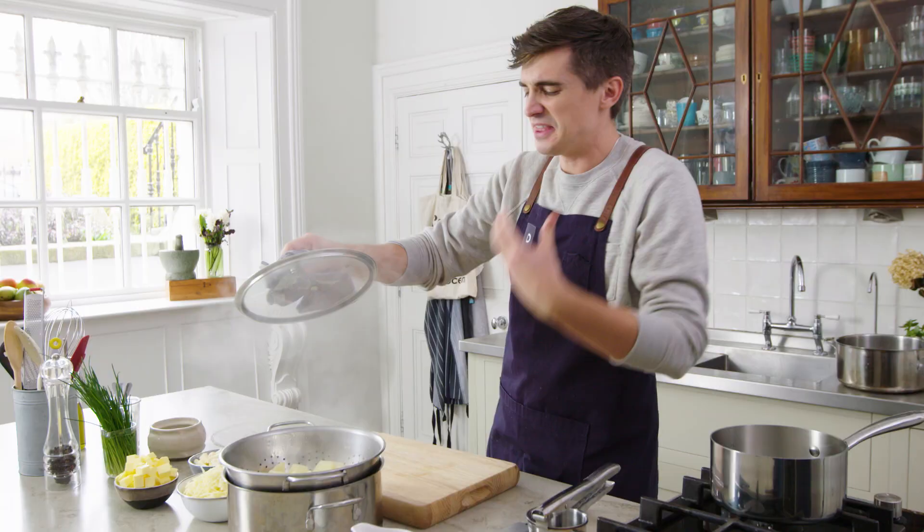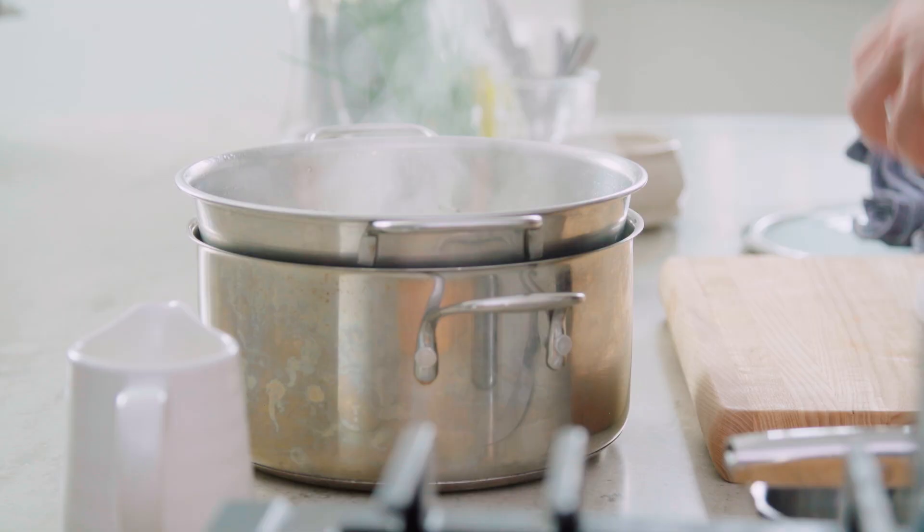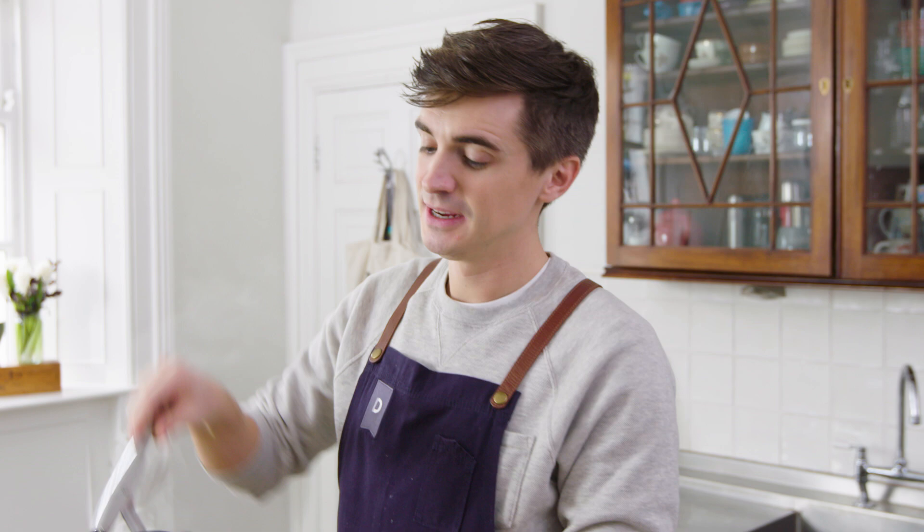It starts off with some potatoes that have been simmering away for about 12 to 15 minutes, just until they're really nice and tender. These potatoes have been drained, nicely cooked, and now it's time to get them to a really nice smooth consistency — and to do that, I have a potato ricer.